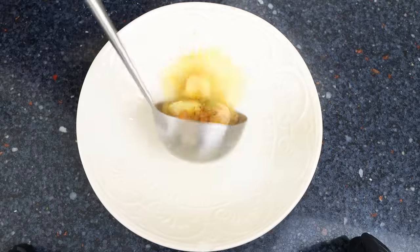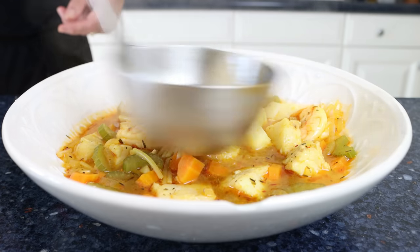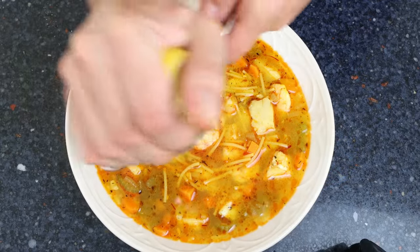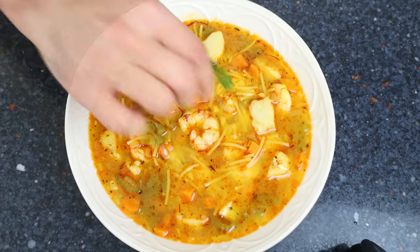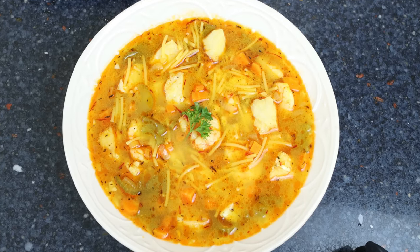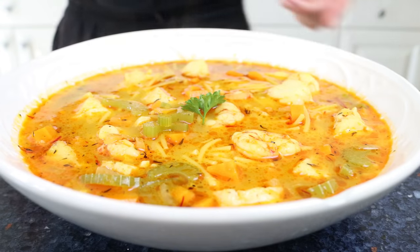Transfer some of the soup into a shallow bowl. For the final touches, squeeze in a kiss of fresh lemon juice over the soup and garnish with some fresh parsley. Our sopa de pescado is done — a beautiful Spanish fish soup that's easy to make, has a beautiful presentation, and gives off the most incredible aromas. Let's give it a try.